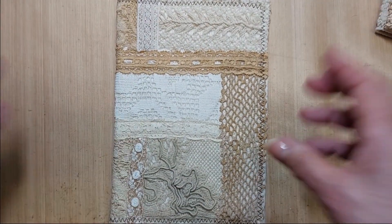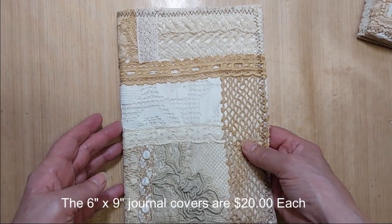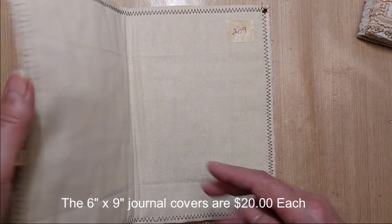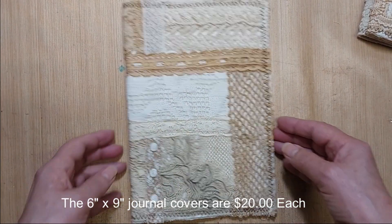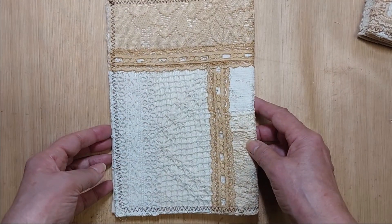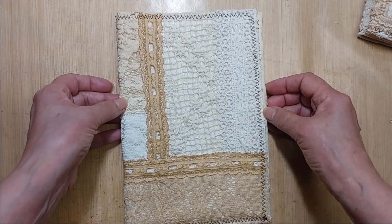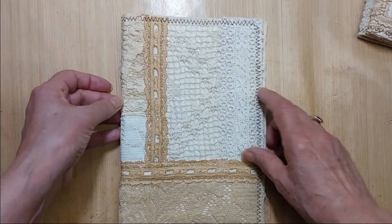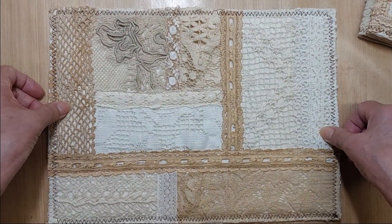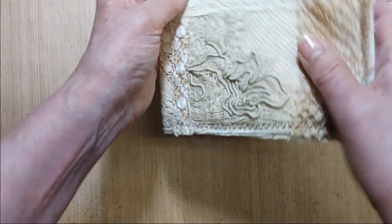These next three make a six by nine journal, single signature journal. This is lot 209 and these also have muslin on the inside. There's the front side of this one — this one you can actually use either side as the front. Use that or that and put something focal up here. There's nothing directional on here. It's a patchwork of different linens. That was 209.